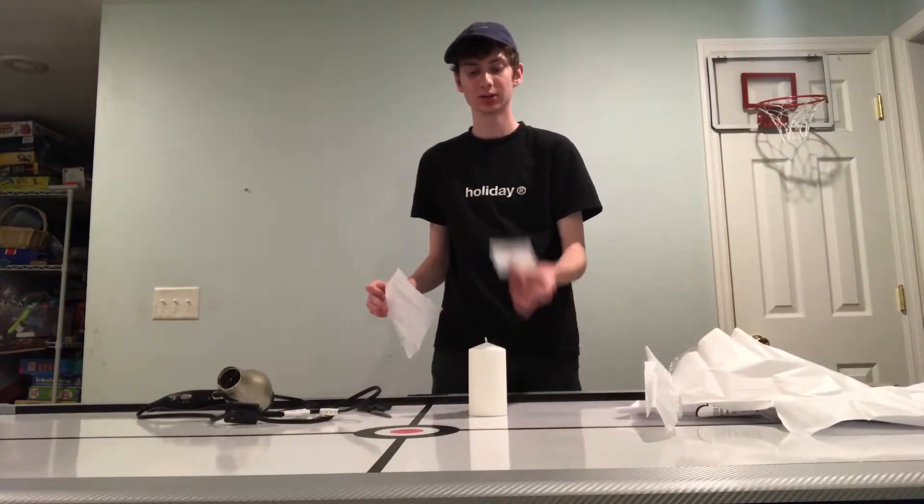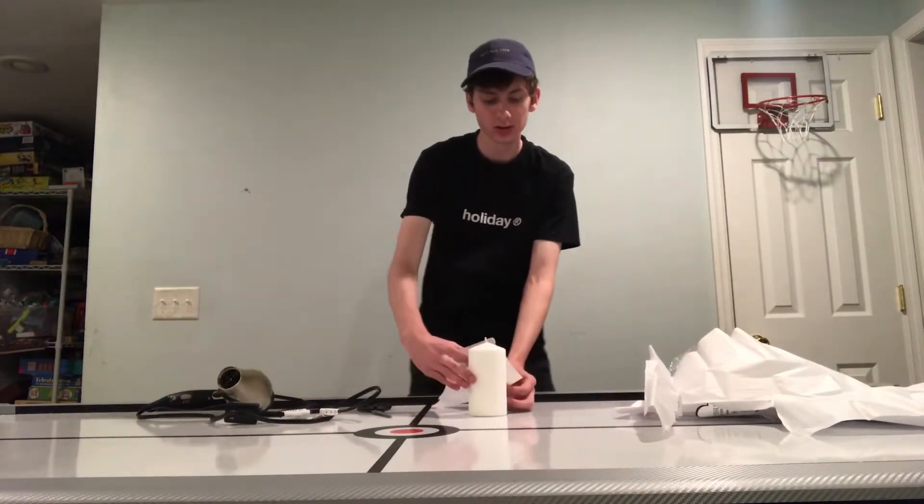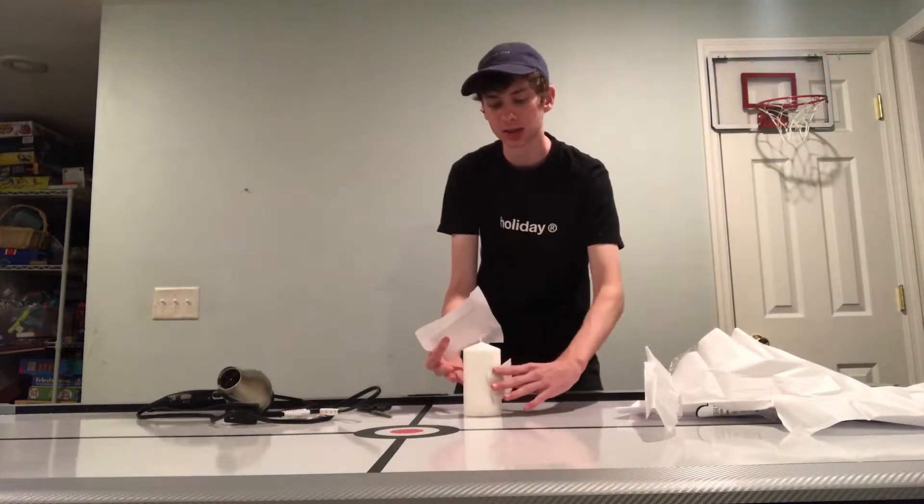Next step is to place your picture on the candle backwards, like so.